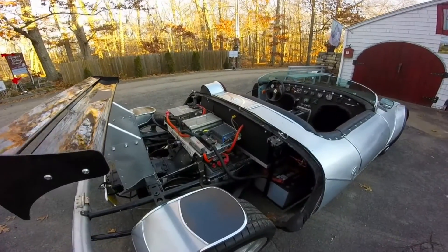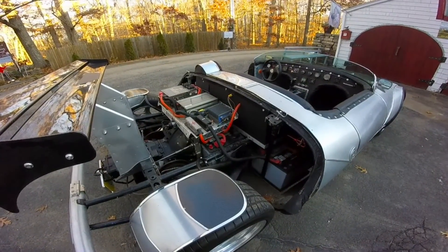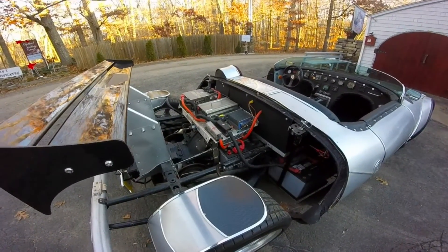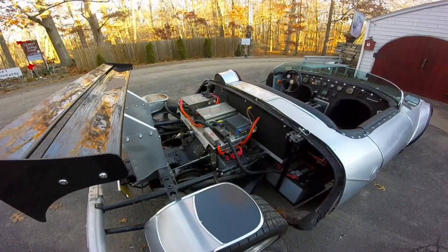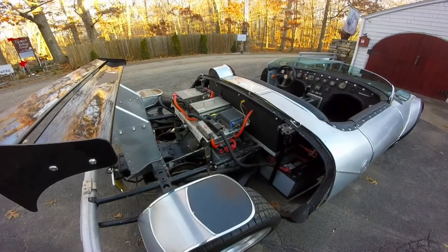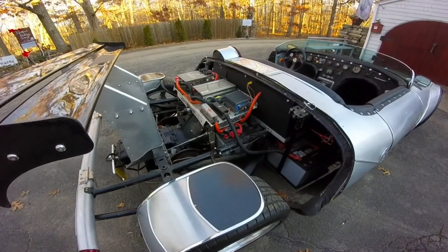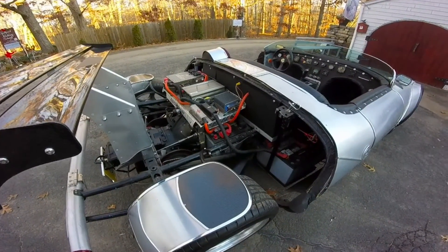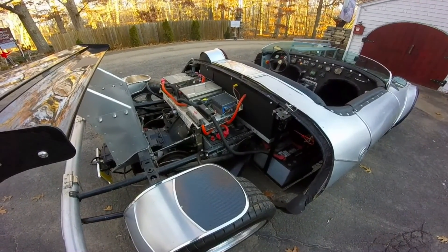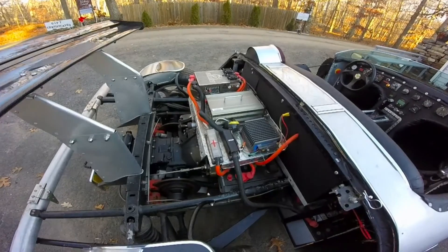It's a 96-volt DC AGM battery, 10-kilowatt battery pack — very heavy and old school — with an Advanced DC brushed motor, an Evnetics Soliton Junior controller, programmable. Right now I have it set up for economy. Kelly charger, Curtis DC-DC converter, and all hooked up to the 5-speed transaxle, which is really, really important, because you can put the torque curve anywhere you want it as you drive. An electric car without the ability to shift would be very difficult to be efficient with. People who get nervous about electric cars — that's the reason right there.